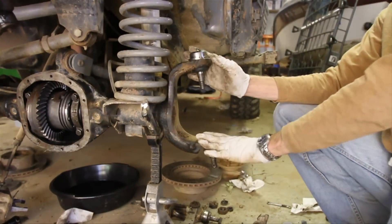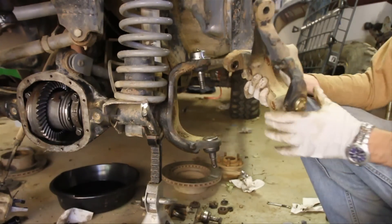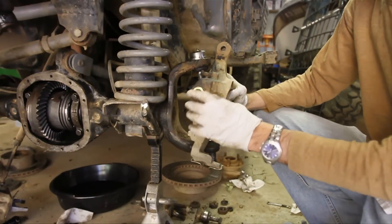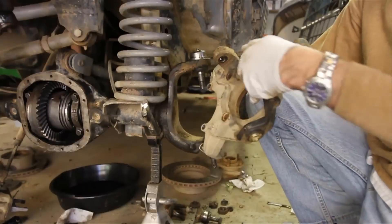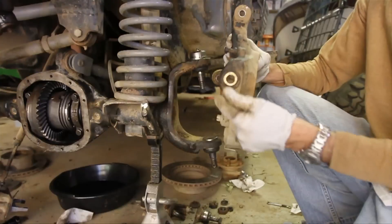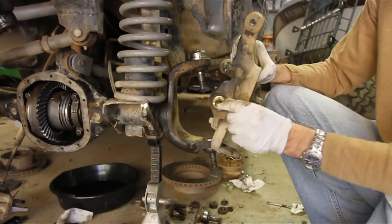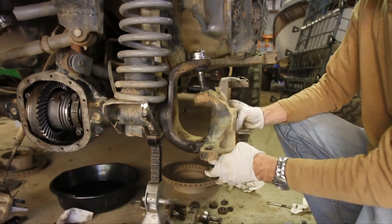We've got the ball joints in, and we're ready to put the steering knuckle back on. I've taken out the old preload spacer — it comes out this way, but on this one it was actually easier to push it out the other way by threading it all the way through, because it had a lot of built-up junk in there. Once I got it out, cleaned it up, you can slide this one in. Leave your spacer out a couple of threads, and then take the knuckle and just slide it up on here.